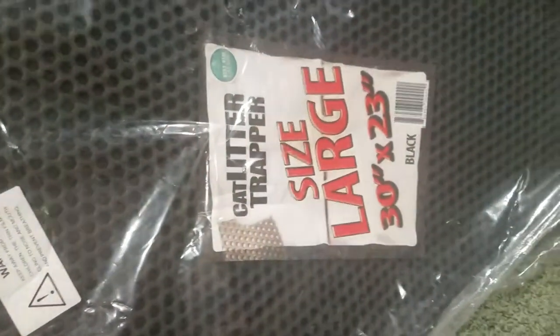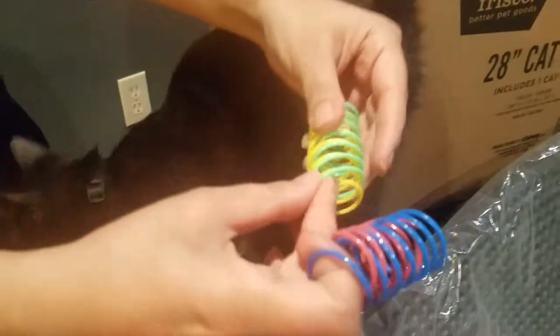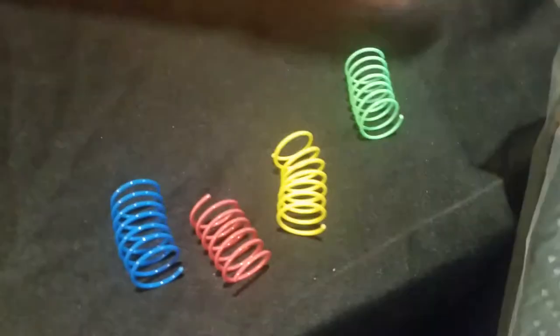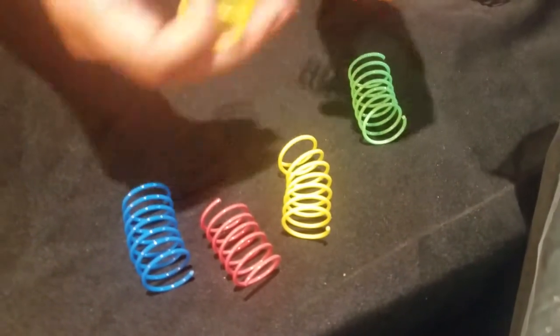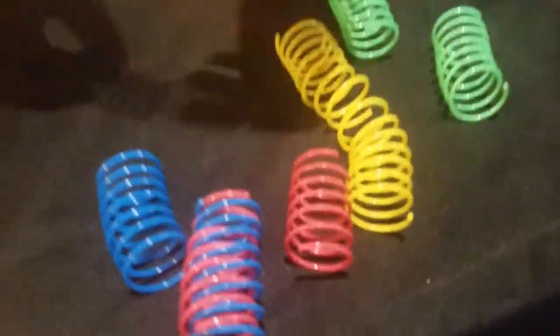If you didn't see my other video, we made a video where he opened his first subscription box from Chewy, and that was my first order. Here we have these springs — there's 10 in a pack. They come off like this. We have them here in different colors, it's pretty neat, or you could just have them together like that.